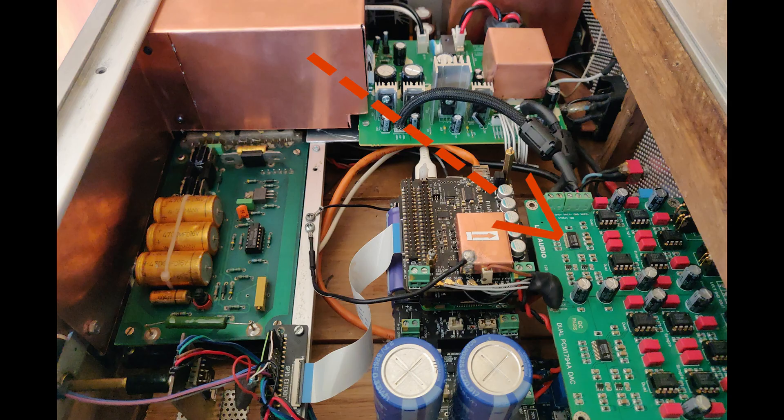You can see here the dual PCM 1794 DAC — it's a pretty substantial unit. On the other side you see the triple power supply by LHY, which does 12V, +12V, -12V, and also 5V — all what the PCM 1794 will need.